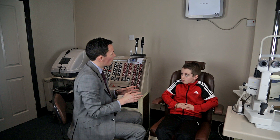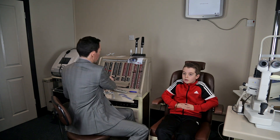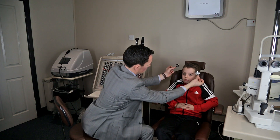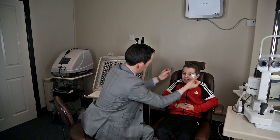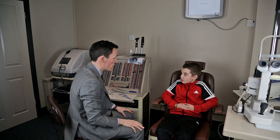So, Frankie, if you have a wee look up to the chart — I think you're a little bit short-sighted and I think we can help you see better. If you look up there and tell me, do you notice much difference when I put that on? Yeah? It's a lot clearer? Yeah. Very good. What we'll do is we'll go out and we'll have a look at some frames and get you some nice new glasses.